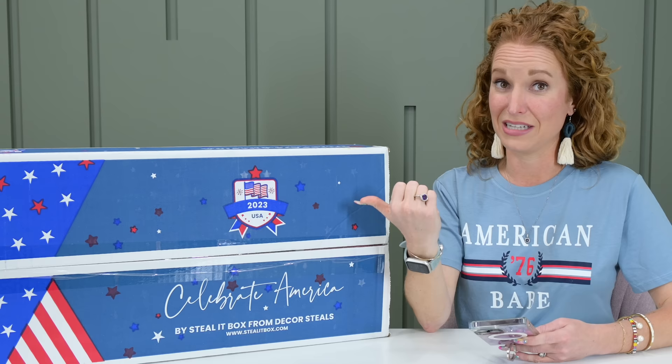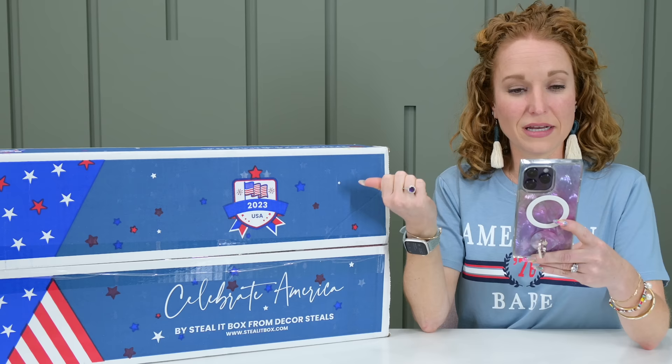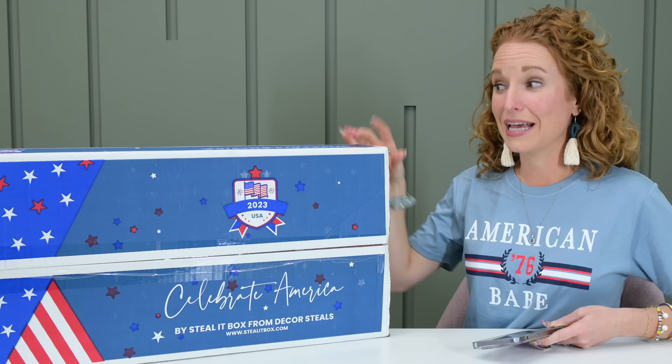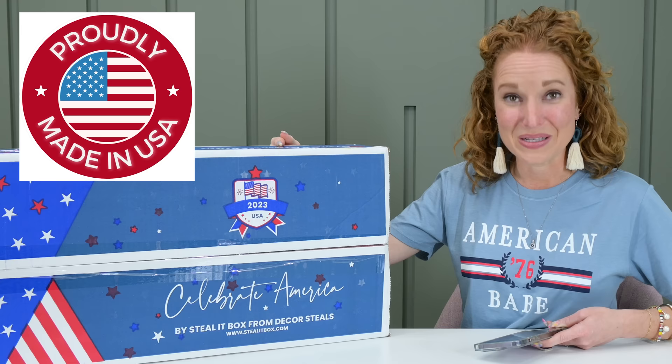This box is $124.99 and I believe shipping is $5 here in the U.S. I am very, very impressed with what they did with this box. Everything in this box, including the box itself, is printed and made here in the U.S. by small business artisans. Epic, epic, epic. It gives so much heart and soul behind the products that are in here.